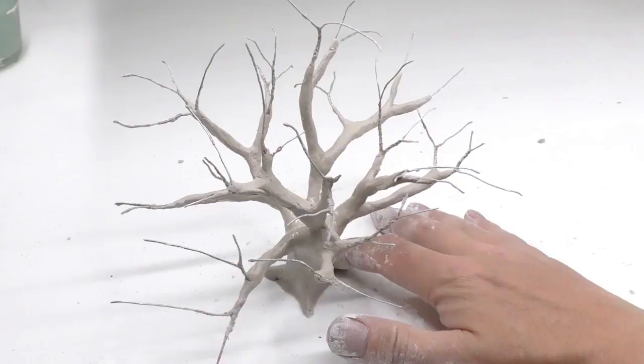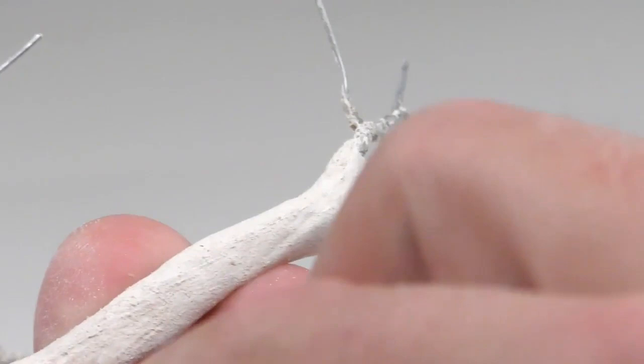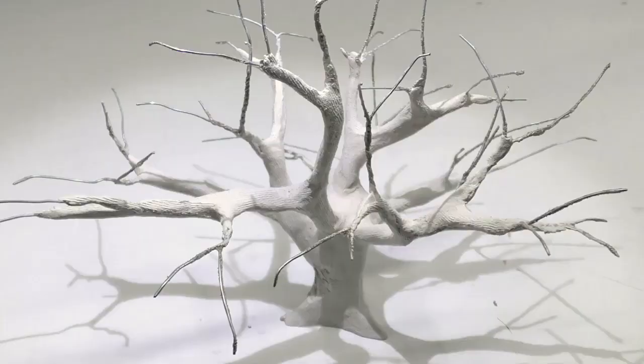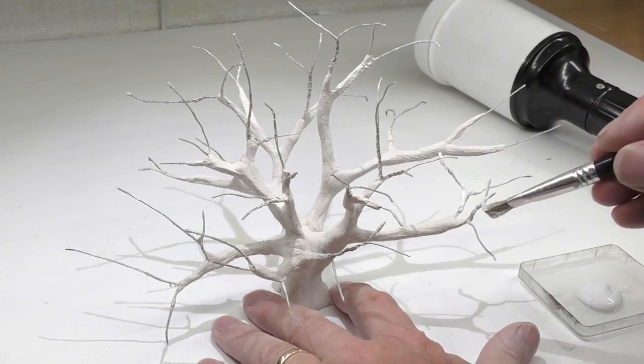With the clay in place I spray some water and then smooth the branches and the trunk with my finger. This will allow for easier engraving later. Now when the clay has hardened we can engrave the bark pattern using a saw blade. Spare blades for hacksaws or even jewelry saws will work fine for this engraving.